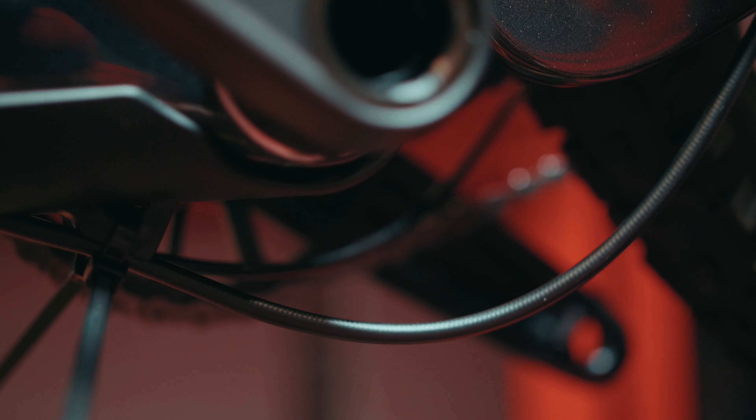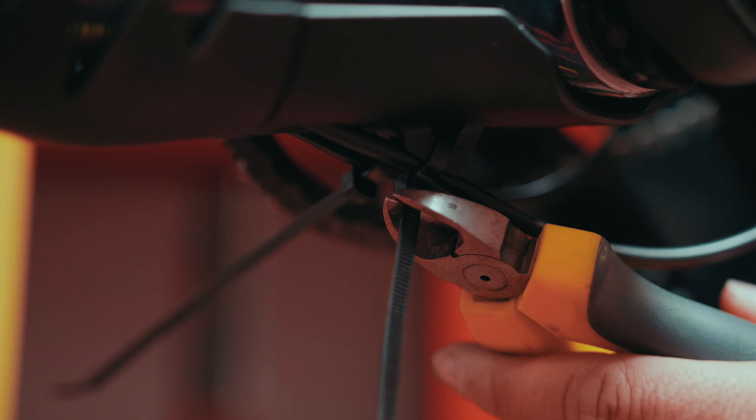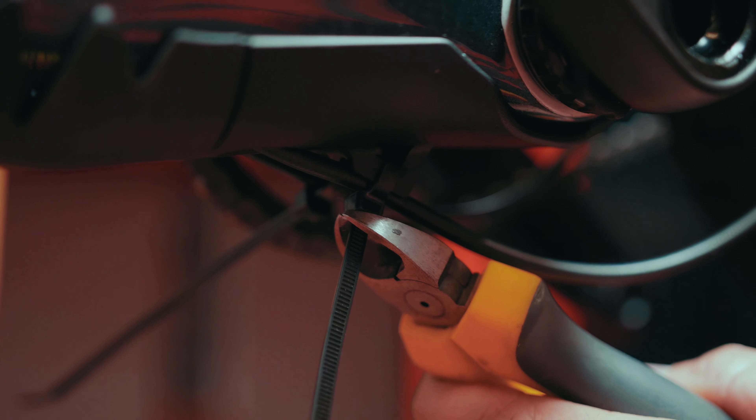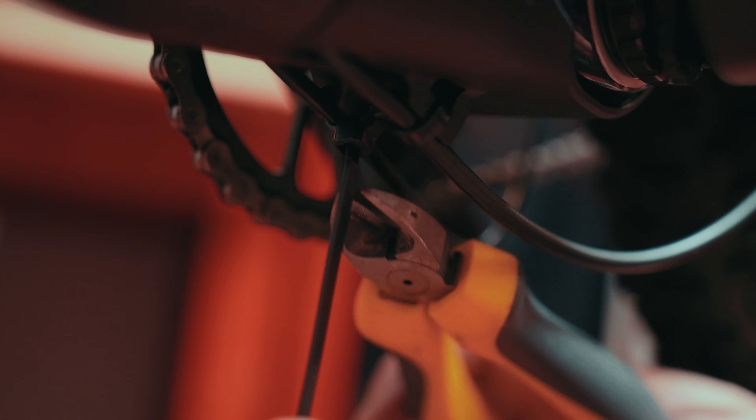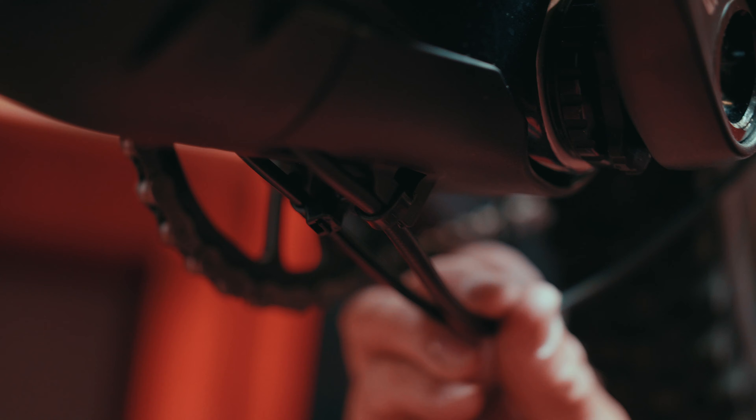Now that we're within range, give the zip tie a pull to snug it. Then take your zip tie cutters or cable cutters, lightly grab the zip tie, and get one more click out of it. From that point, trim it off, take your thumb and roll the zip tie to the center — that will help ensure the cable is nice and snug and should not go anywhere.